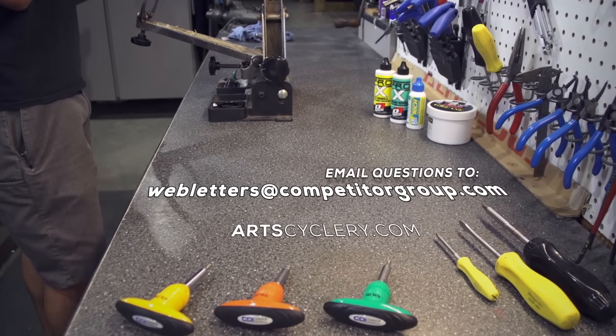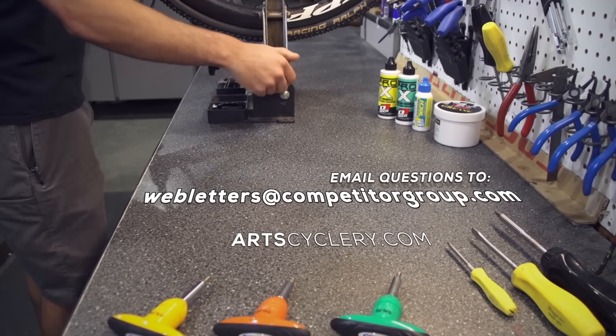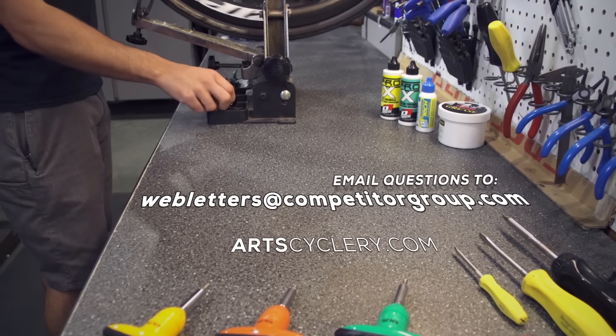And that's all there is to it. If you want your question asked on Ask a Mechanic presented by Art's Cyclery, send your inquiry to webletters at competitorgroup.com.